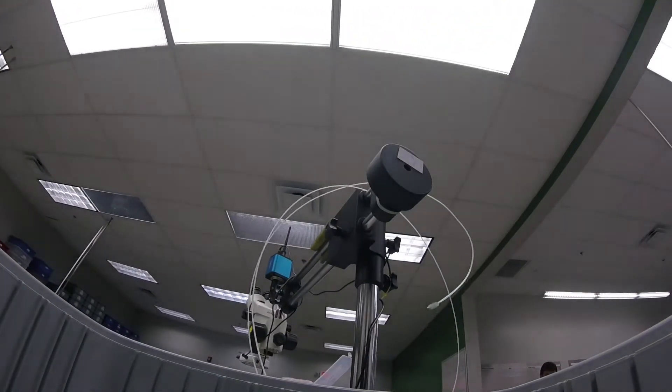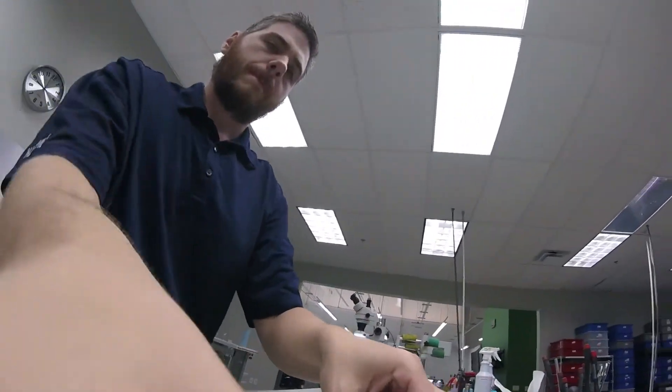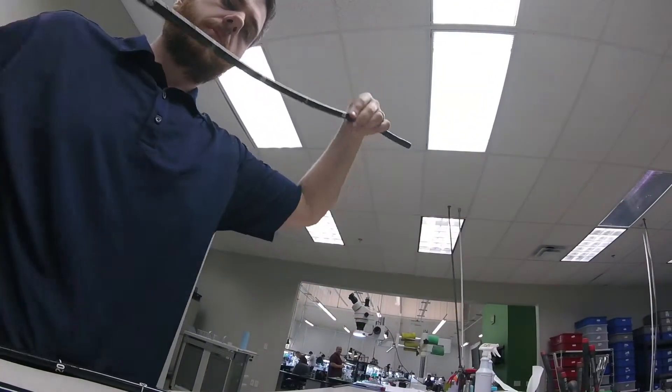Once checked in, the operations personnel transport the scope to the inspection area. With all the paperwork in order, an experienced lab technician begins the repair process, working diligently to ensure your scope is returned as quickly as possible.